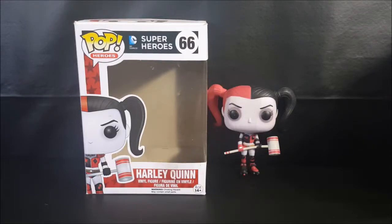Today on another pop review, we're taking a look at the Pop Heroes number 66, DC Comics Superheroes, Harley Quinn Vinyl Figures, so stay tuned.